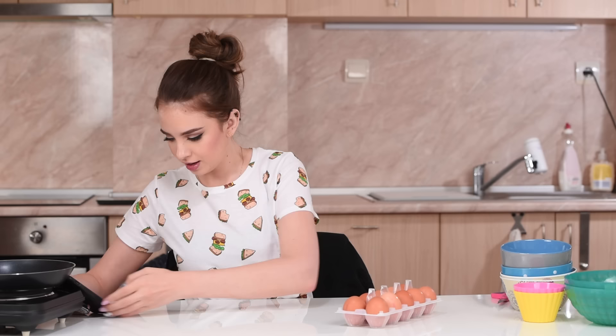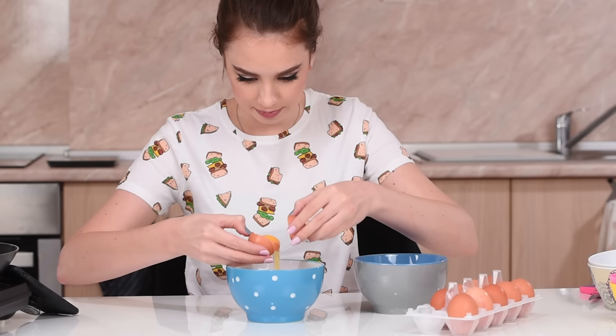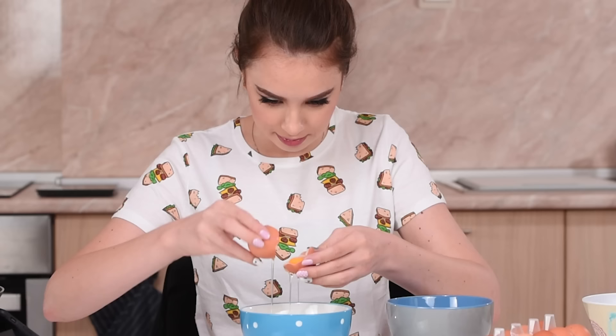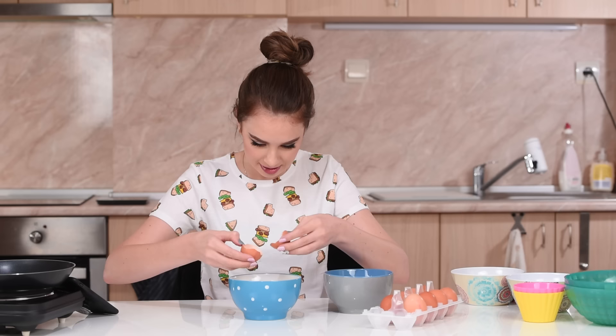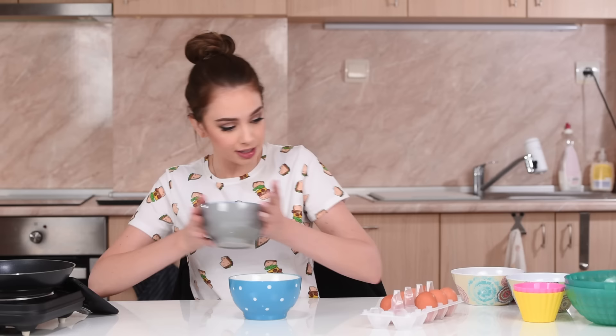The first step is we need five egg whites and three egg yolks. My hands are shaking. Okay, so right in here I have three yolks.